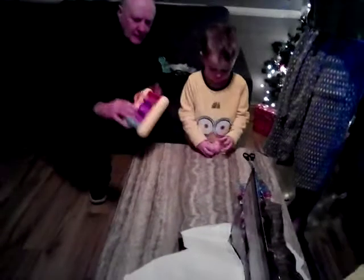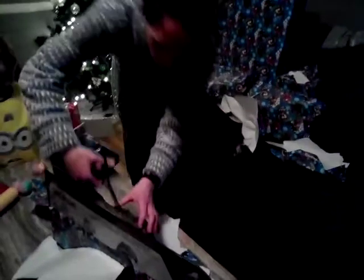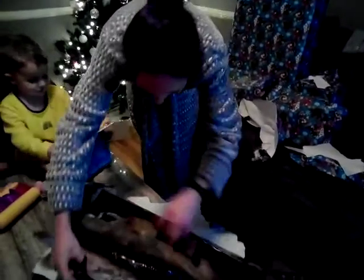Merry Christmas, Josh! Happy Christmas! Yes! I think he's dying to get that, I think he's itching to get him out. Do you want a hand, Mama? Really?